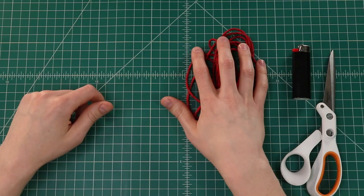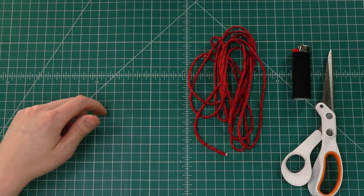Hey guys, welcome back. Today we're going to be showing you how to make some paracord sandals. All you need for this project is 10 feet of paracord, something to cut it with, and a cheap pair of flip-flops. Let's dive in.